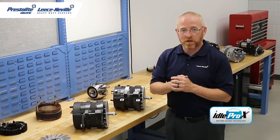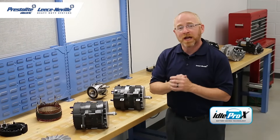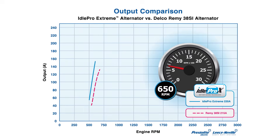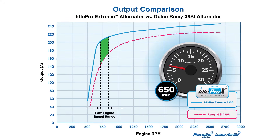These high amp brushless alternators deliver industry-best output at low engine speed and feature engine-saving isolated ground technology. This innovative series of alternators delivers 90% of the unit's rated output — over 200 amps — at engine idle speed.